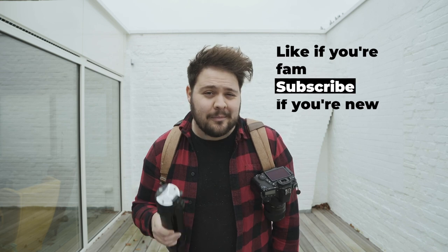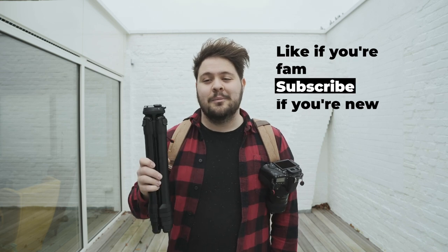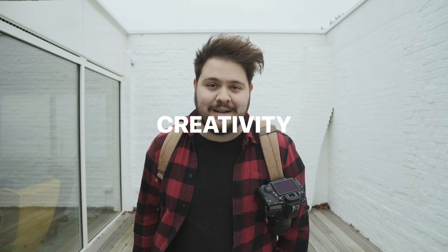Like if you're a fan, subscribe if you're new. But remember — this channel is all about creativity.